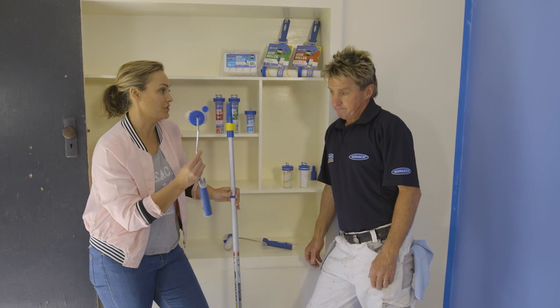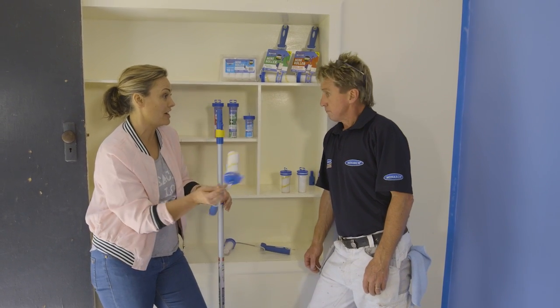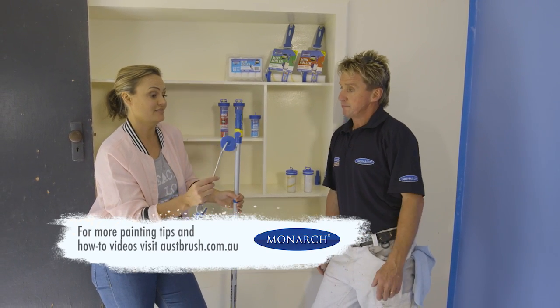So it's not just for doing small stuff, you could actually do big stuff too, using multiple colours with the storage. Good thinking.